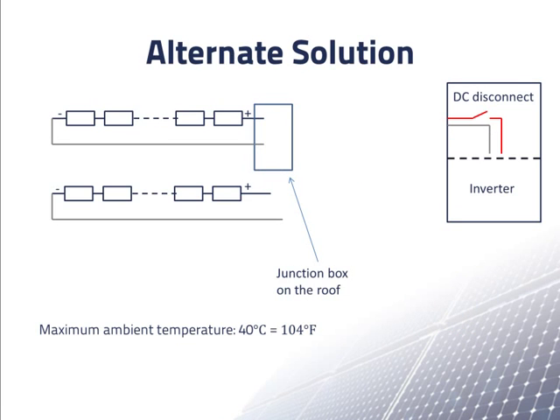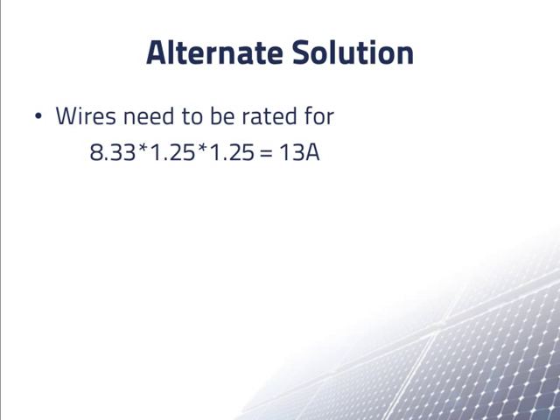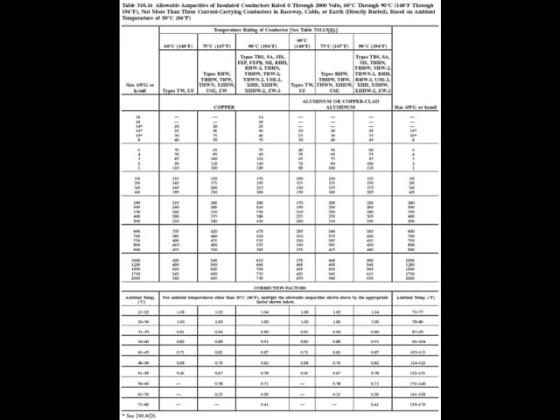Suppose that instead of merging the two strings up on the roof, we bring the pair of wires from each string all the way down to the DC disconnect. Most inverters have connectors for separate pairs of wires from at least two strings. Each wire now only needs to be rated to 8.33 amps times 1.25 times 1.25, which comes to only 13 amps — only half of what we needed before.